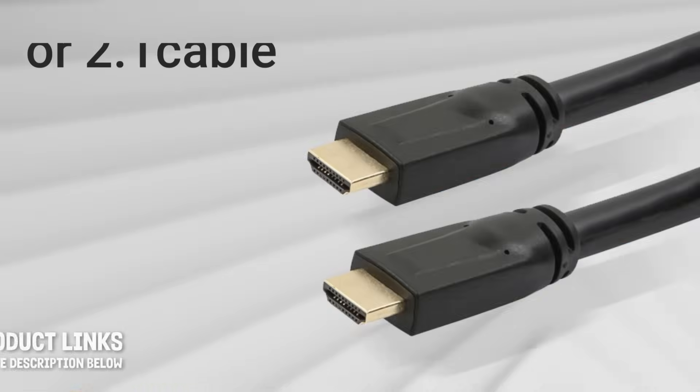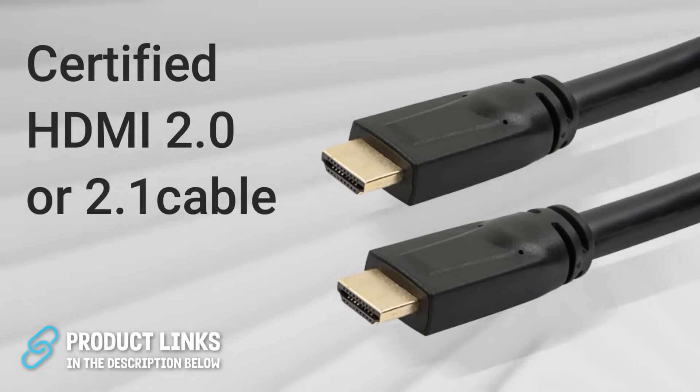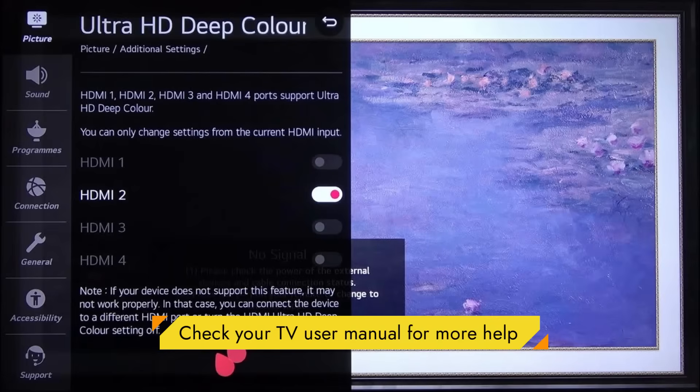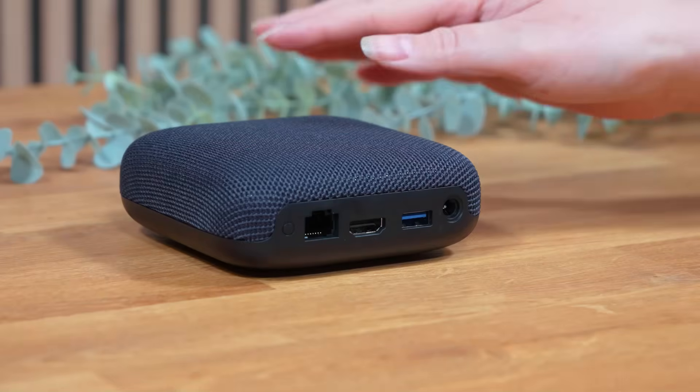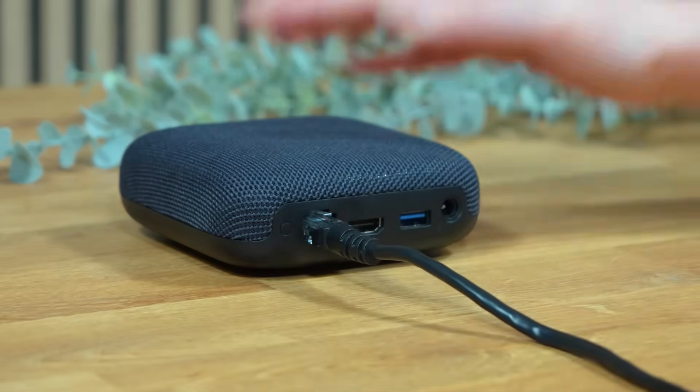Before we touch anything, make sure you're using a certified HDMI 2.0 or 2.1 cable. On your TV, check that the HDMI input is set to Enhanced or UHD colour. This is what allows proper 4K HDR and Dolby Vision to pass through, and without it you'll never get the best quality. If you're using the On 4K Pro and you prefer wired internet, plug in Ethernet. Otherwise, both models handle Wi-Fi 6 really well for 4K streaming.